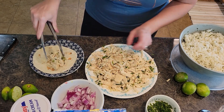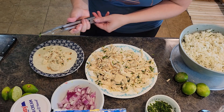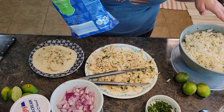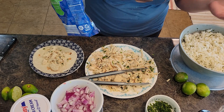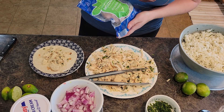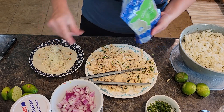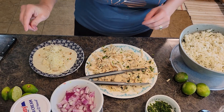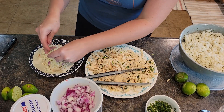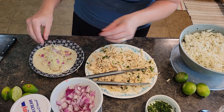We're going to grab a bit of the chicken and spread it out. Use whatever cheese you like — cotija cheese is a great one, but I like to use what we have on hand, and I've got mozzarella so I'm just going to use that. I've got some diced up red onion, going to sprinkle that on top.